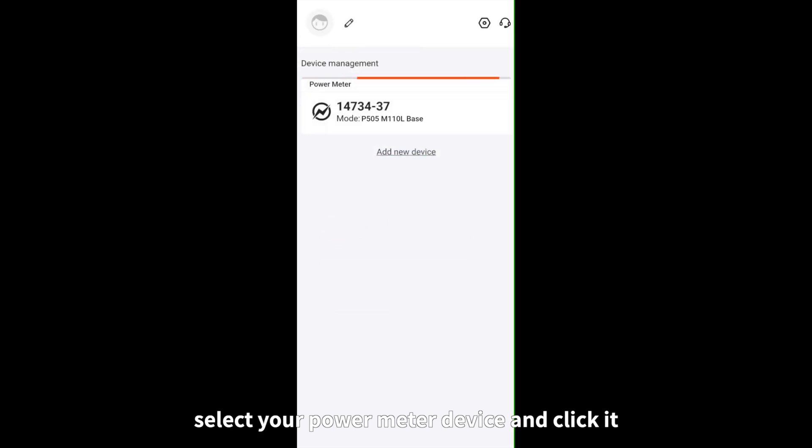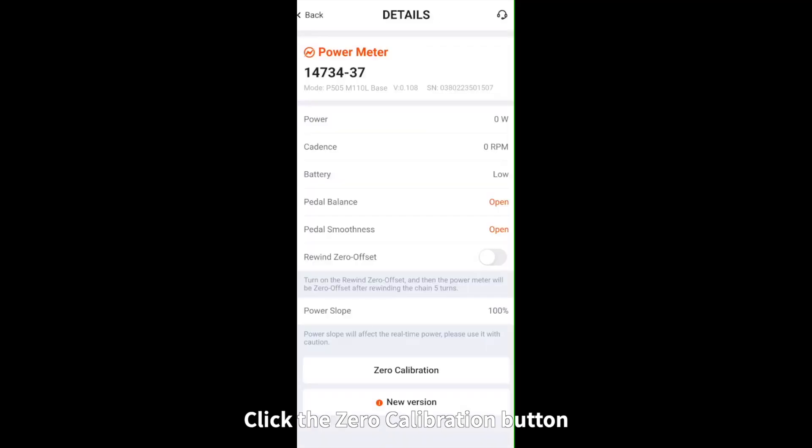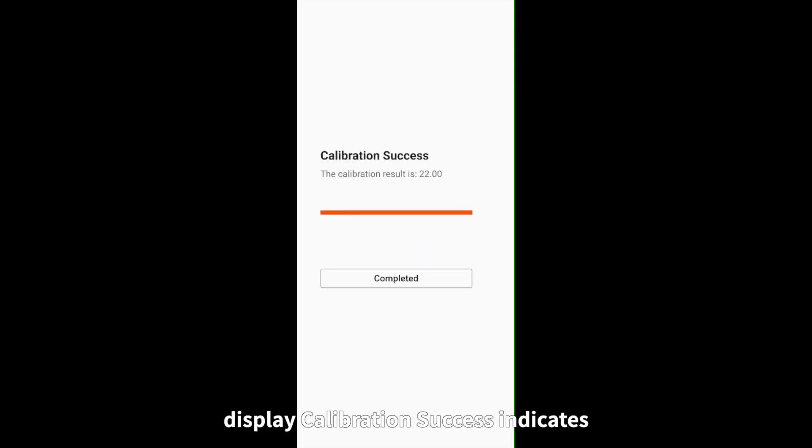Select your power meter device and click it. Click the Zero Calibration button, then click Calibrate and wait. When the display shows calibration success, the calibration has been completed. Click Completed.